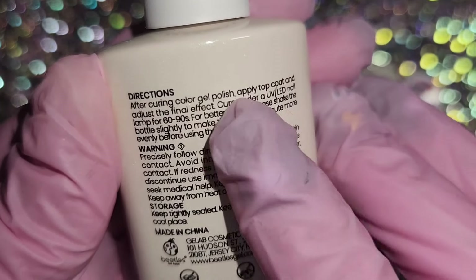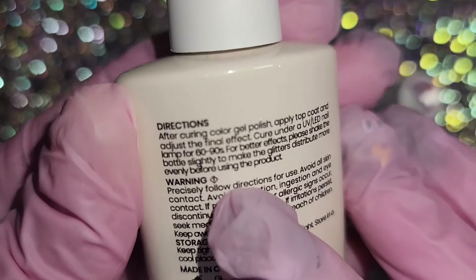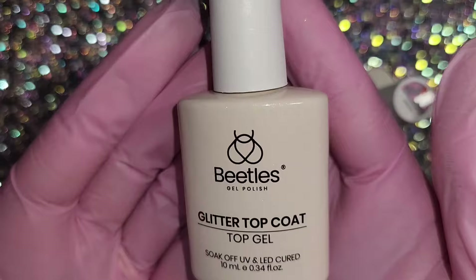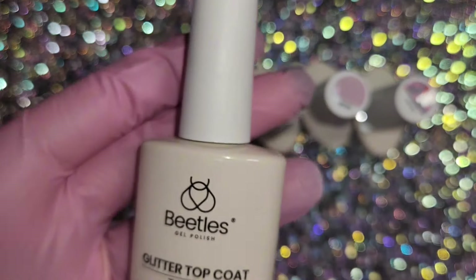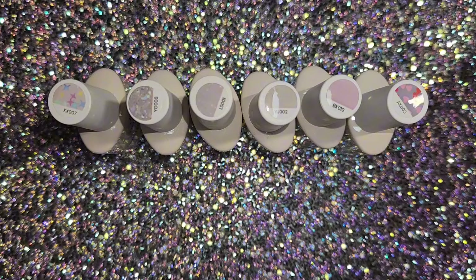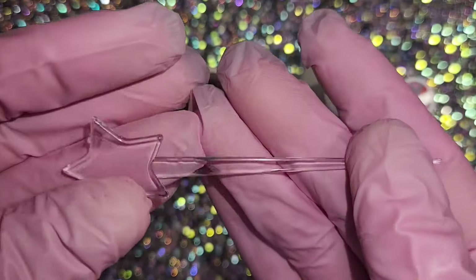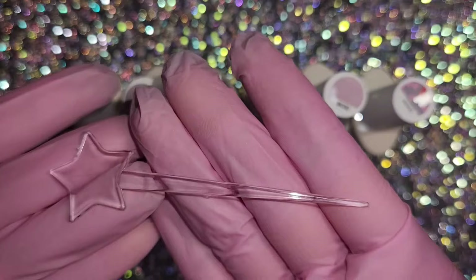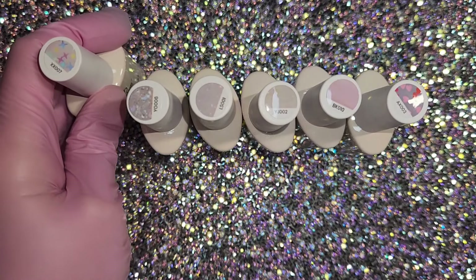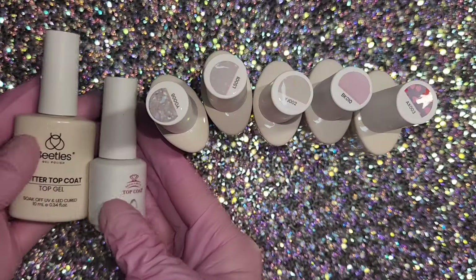The packaging is so beautiful, which I'm showing here. Cure for 60 to 90 seconds. These are 10 milliliter glass, no-wipe top coats and they're glitter, you guys — they're all glitter. How can you not love that? You definitely need these in your life and it comes with this little tool. It's super cute. It's like a star toothpick thing, so you can move around the bigger glitter pieces in the heart ones and the star ones that I'm going to show you.